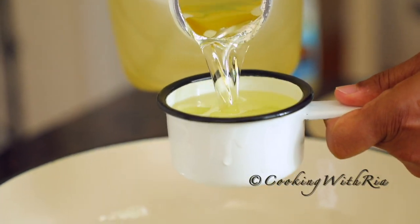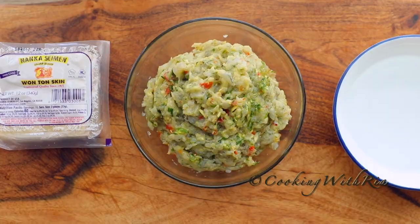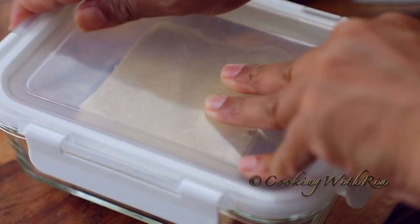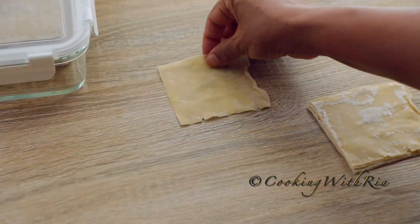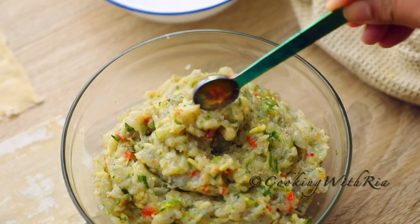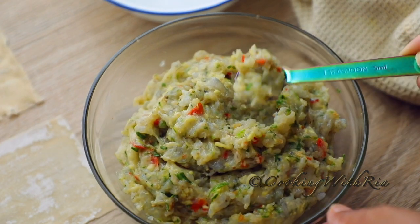Now we'll get ready to wrap and fry the wontons. Because the oil takes a little while to get to the right temperature, pour out a couple of cups of oil in a pot over medium heat. You'll also need to remove the wonton skins from the wrapper and place them in a tightly sealed container to prevent drying out and cracking. I used to keep them covered with a wet cloth, but that was not very effective. If you had your filling in the refrigerator, you'll need to bring it to room temperature to allow for even cooking.